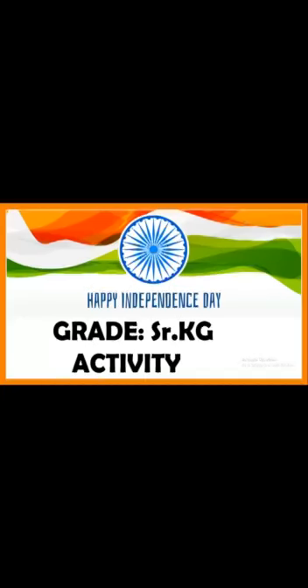Good morning children! Today is Friday, so we are going to do an activity about Independence Day. Wishing you a very happy Independence Day in advance.